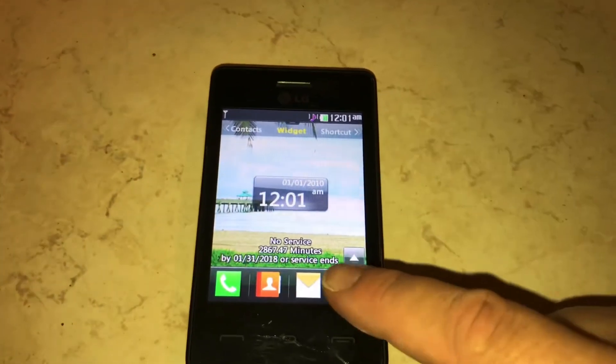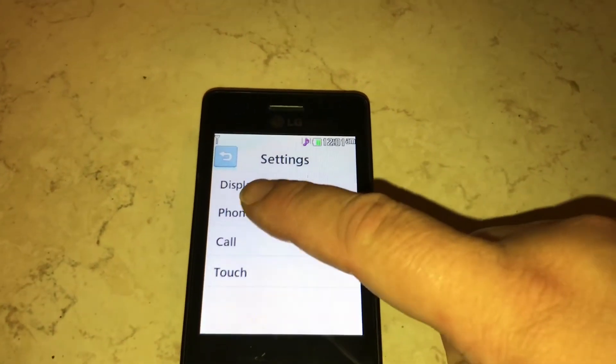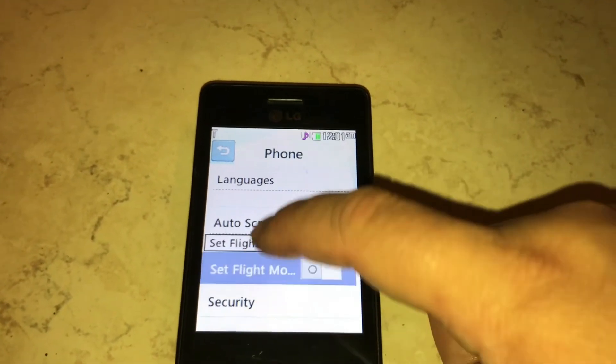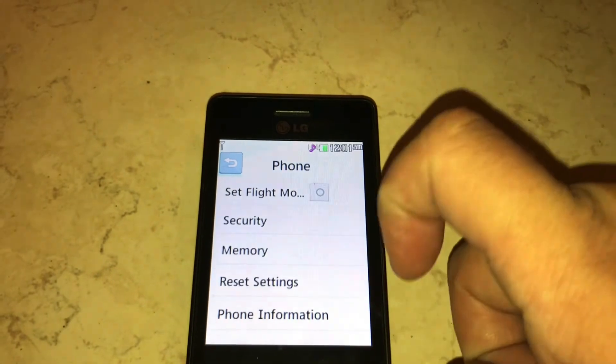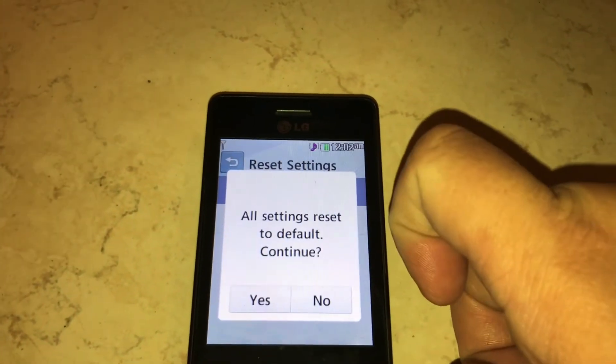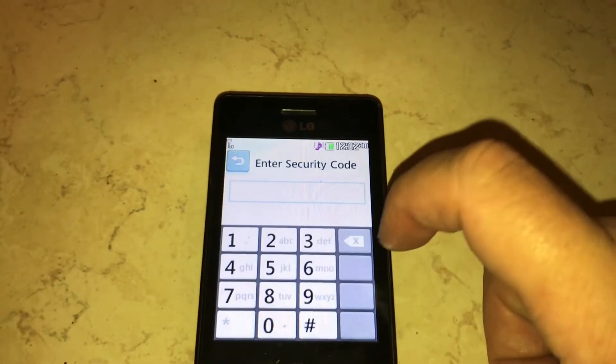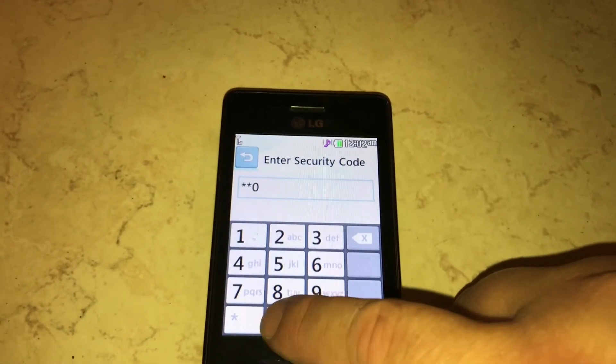Okay, so pretty much the exact same thing. You find the Settings, you click on Phone, you go down to Reset Settings, and this time you click on Master Reset. All settings reset to default. Continue, Yes, and enter four zeros for the security code.